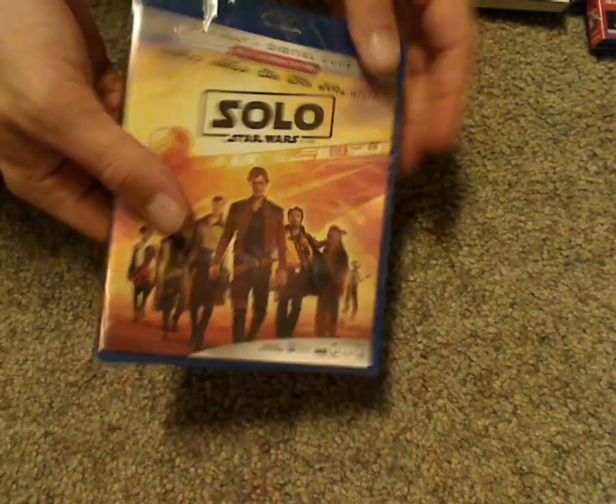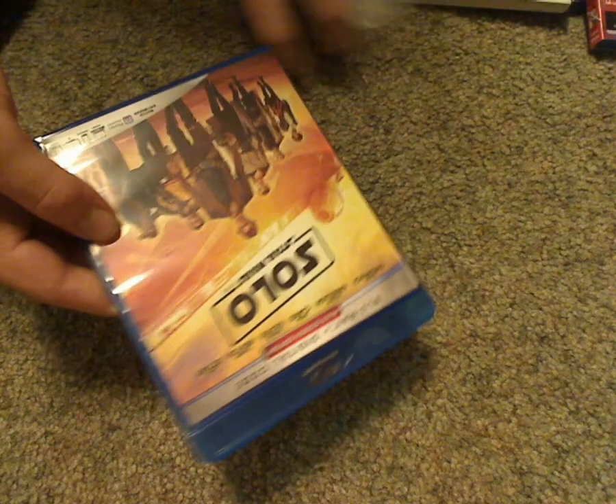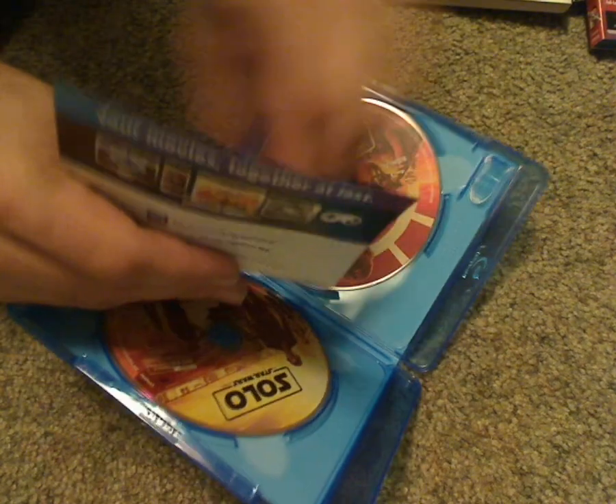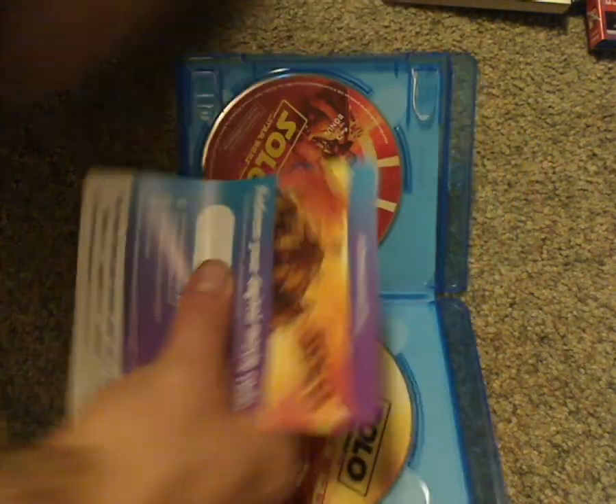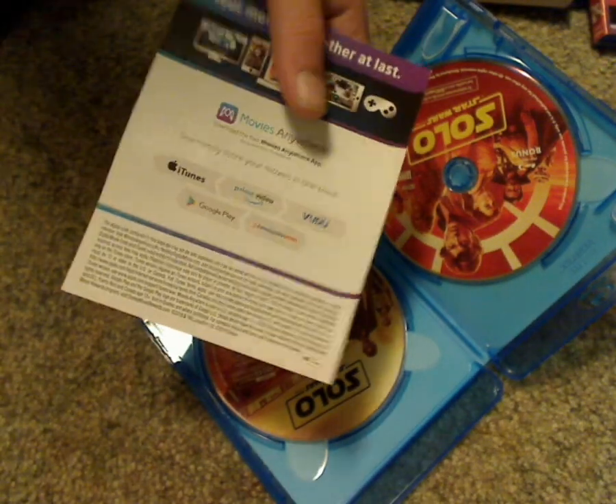Now let's go ahead and open it. Alright. There's a perfect insert which has the digital copy Disney Movie Rewards code, and instructions on how to use it with iTunes, Google Play, and all that.